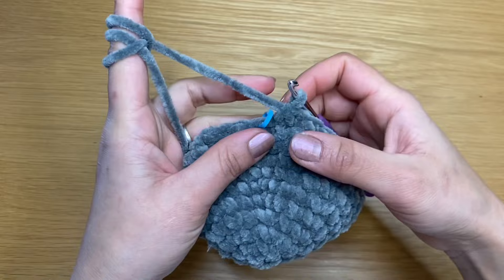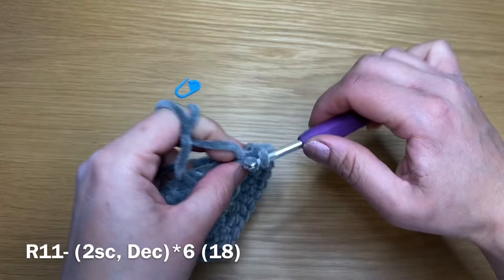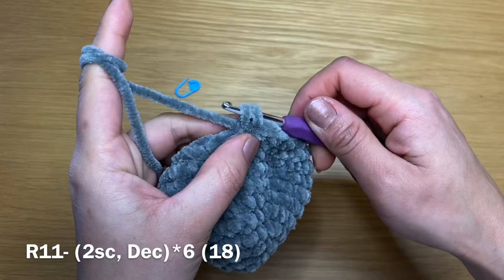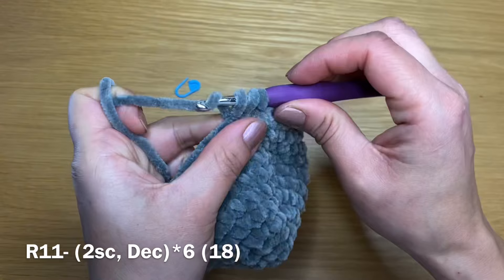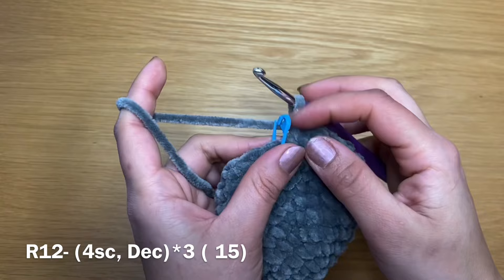At the end of this round my stitch count is 24. Let's take the stitch marker off and start the next round with two single crochets — first and second — followed by a decrease: put your crochet in the next stitch, pull up a loop, go to the next stitch, pull up a loop, three loops on our crochet, yarn over, pull through all three. Follow with two single crochets, a decrease, all the way around. At the end of this round you should have a total of 18 stitches.